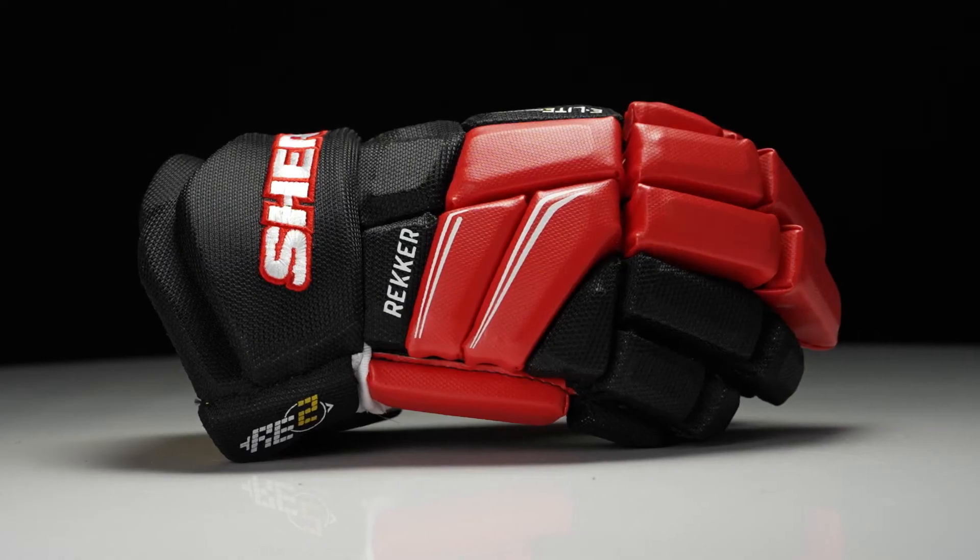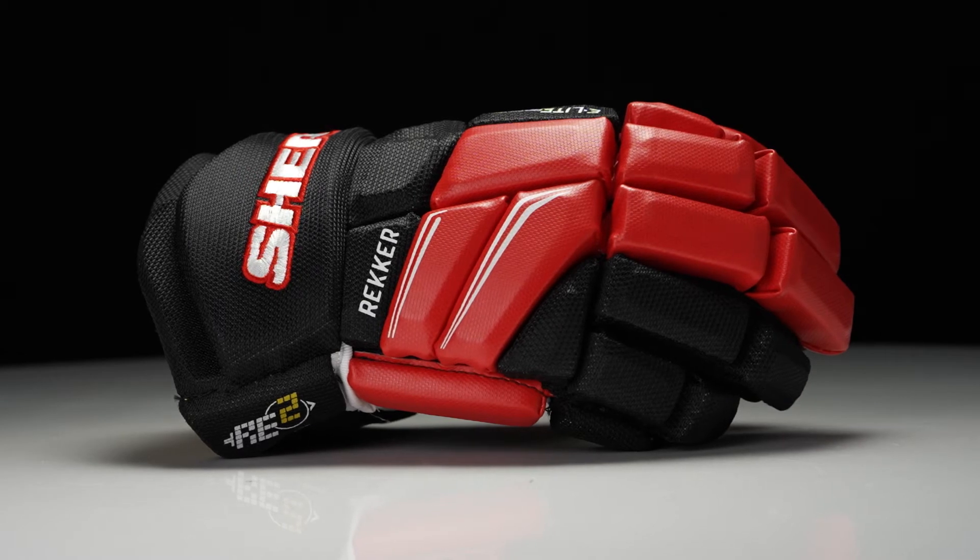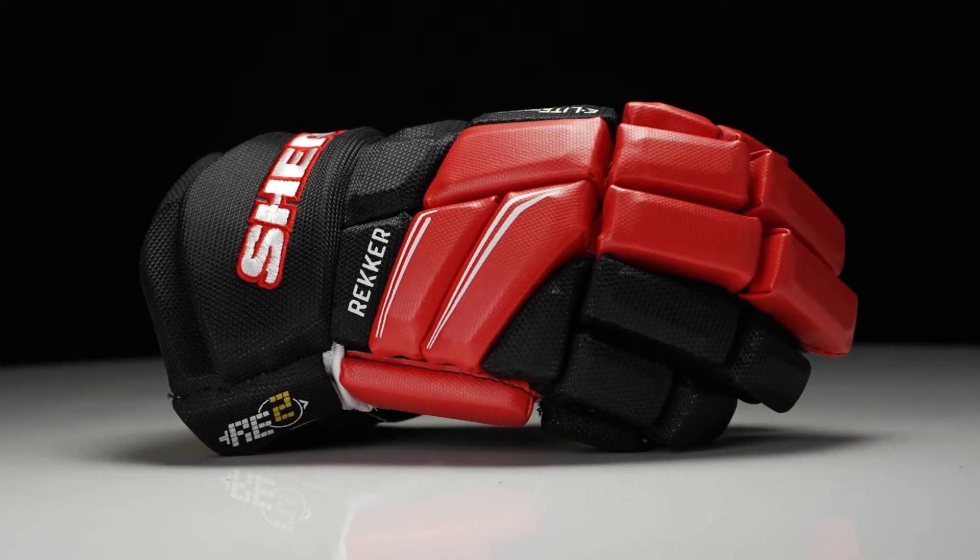In terms of protection, this is a performance level glove, so this is going to be a great choice for the casual all the way to competitive level player who's looking for that affordable protection.